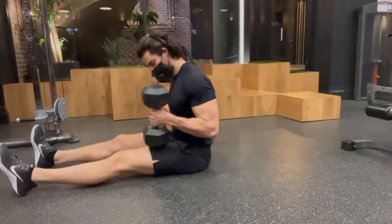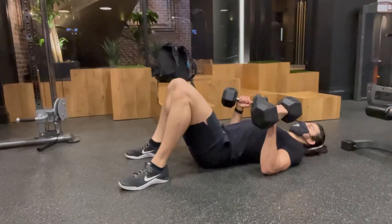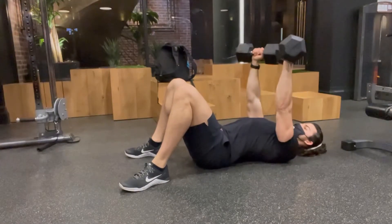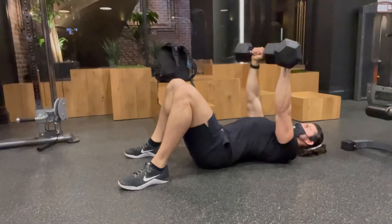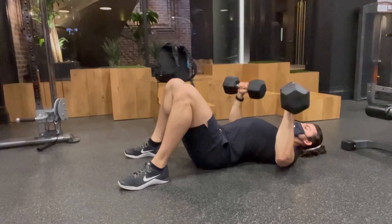For the dumbbell floor press, you want to start by placing the dumbbells onto your legs, then kick them back and go into position. You can see that my arms are at about 45 degrees, so my elbows are not super high — they're also not next to my sides. They're right in the middle of those two.